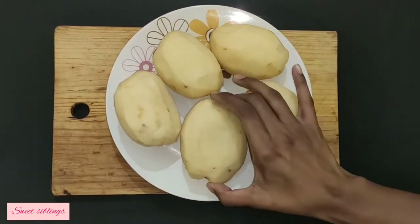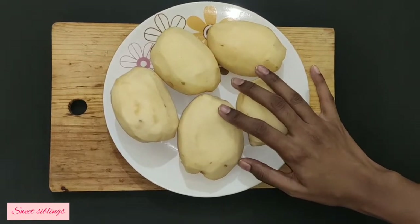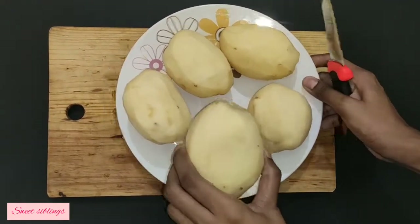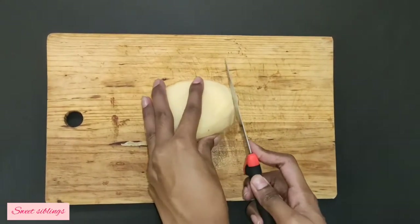If you want to make french fries, you will make a nice shape. Now, we will cut it. I am going to peel the skin. If you want to cut the shape, cut the two corners.